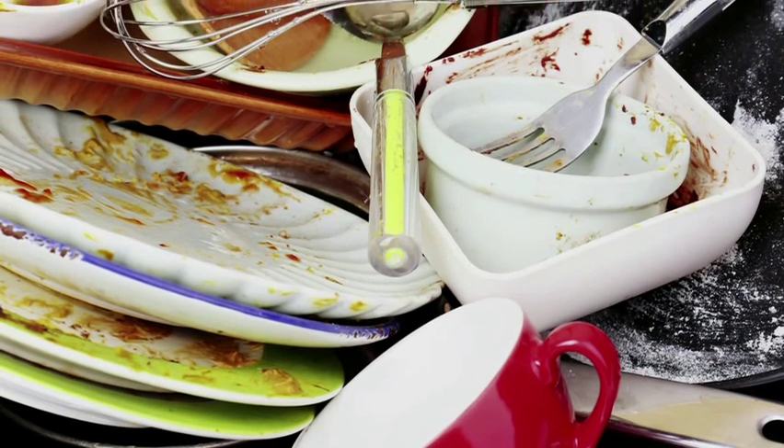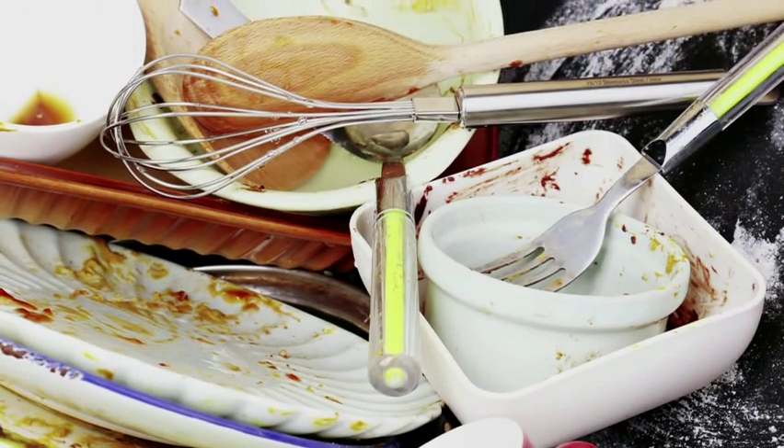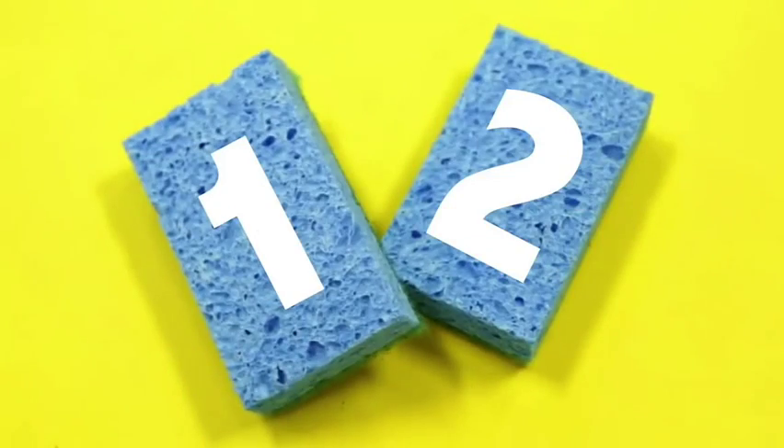There's no doubt about it, you've got to keep those dishes clean, but half the time you wonder what's the point when your kitchen sink smells like mildew all the time. The sponge of yours reeks, and it's time to do something about it. Here's a quick fix: double up your sponges. Use one for the first half of the day, and the other for the second half.